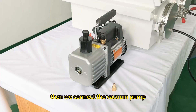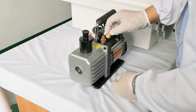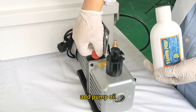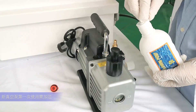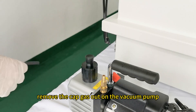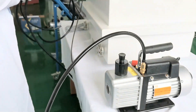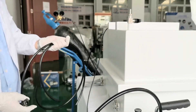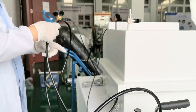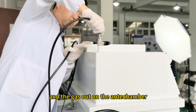Then we connect the vacuum pump. This vacuum pump needs to have the converter head installed. Add pump oil. Remove the cap on the gas outlet under the vacuum pump. From the vacuum pump, connect to the gas outlet of the glovebox and the gas outlet on the anti-chamber.